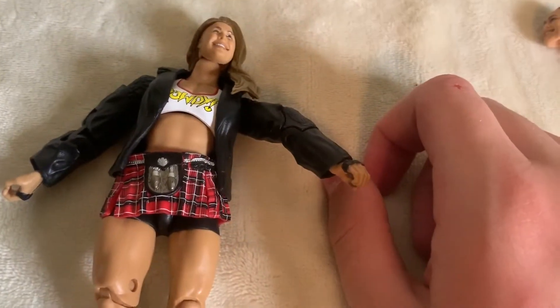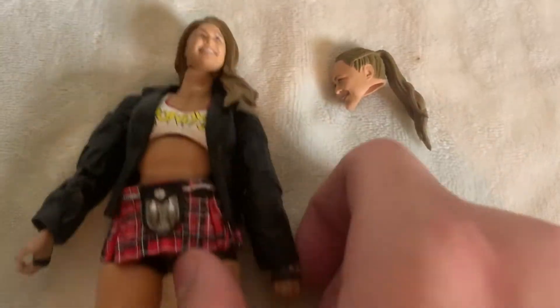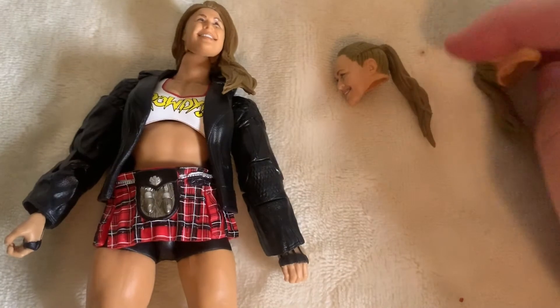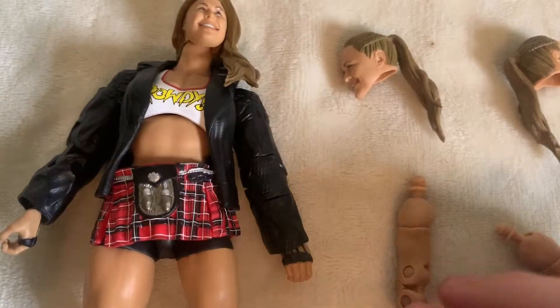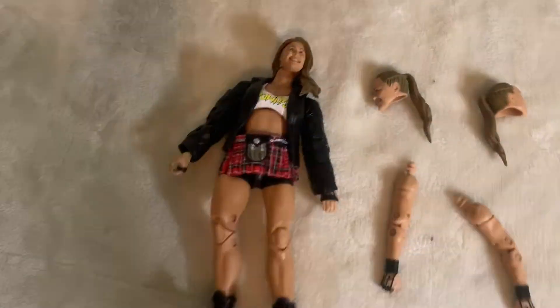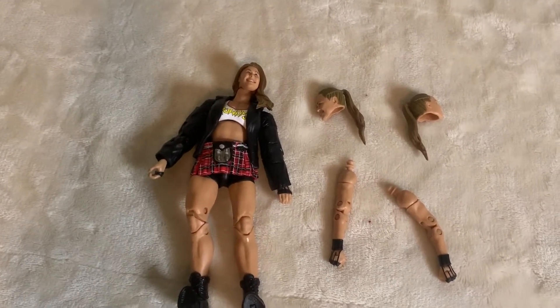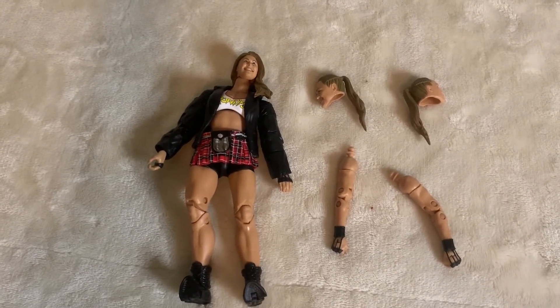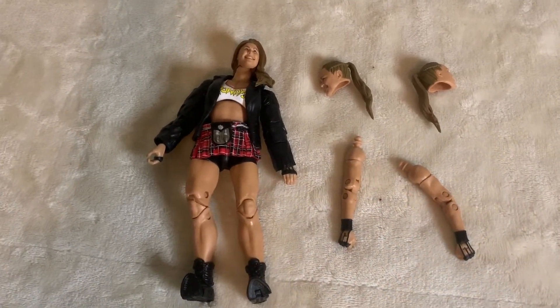The limbs don't fit together hardly at all. This took way, way too long to get on. With all the other Ultimate Editions it's like snap off, snap on. But this figure was so difficult — just getting stuff to snap in place.